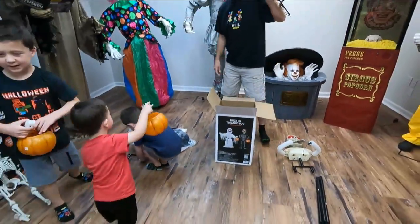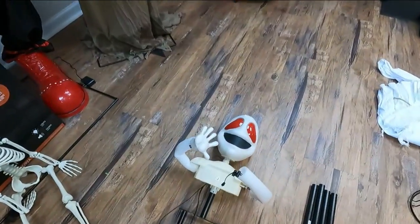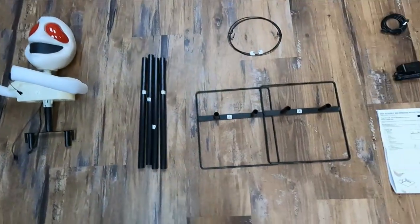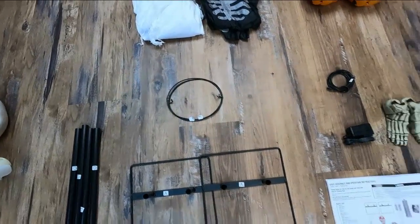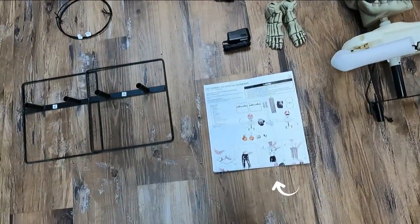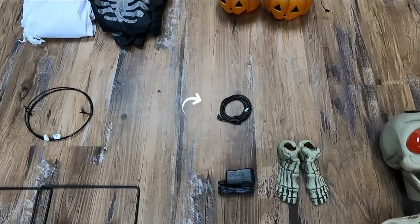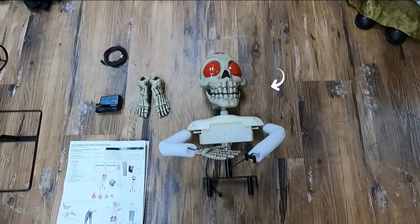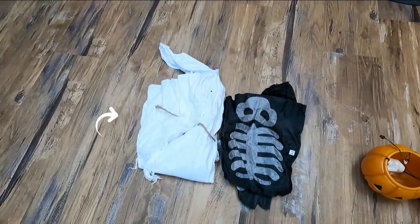That is it for the box, guys. Trick-or-treat! The trick-or-treating duo includes: the ghost, support poles, vases, hip hoops, instructions, power supply, cable, the skelly's feet, the skeleton, the pumpkins, and the clothes.